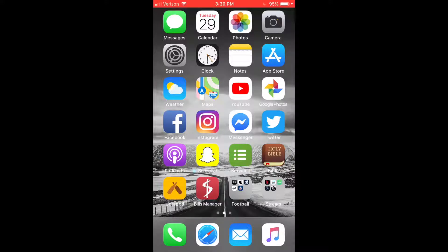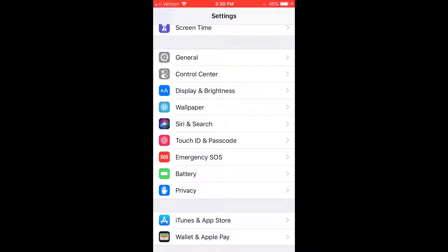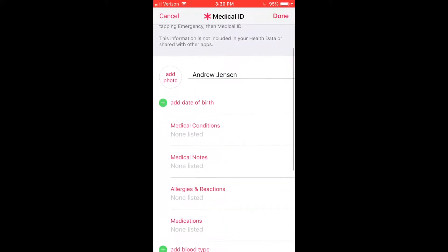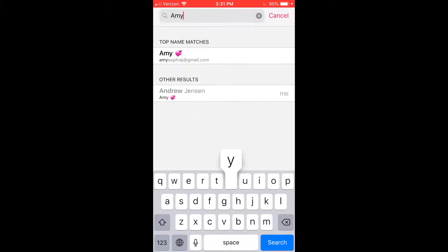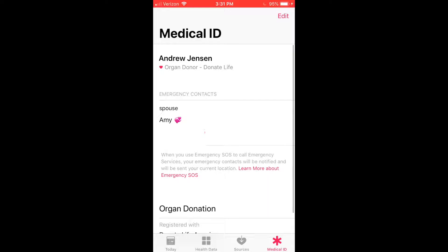Go to Settings and scroll down to Emergency SOS. The first thing you're going to do is make sure that you set up your emergency contacts in the Health app. Press this button right here and it'll pull that up. Hit Edit, edit your Medical ID, and scroll down to Emergency Contacts. Press Add Emergency Contact, put in whoever you would like — I'm going to put in my wife — then hit Done. This makes them your emergency contact.